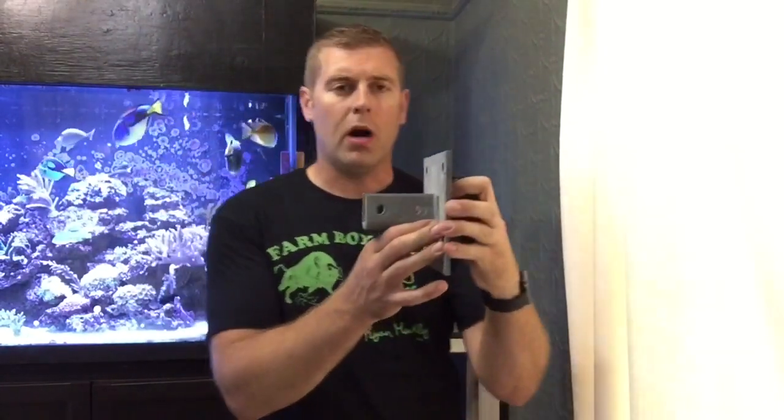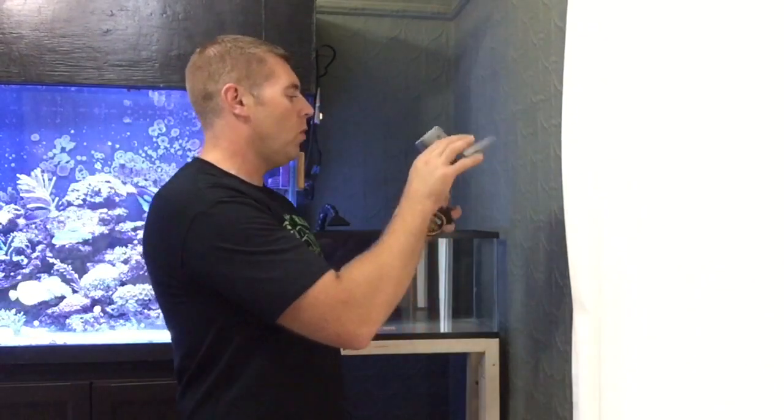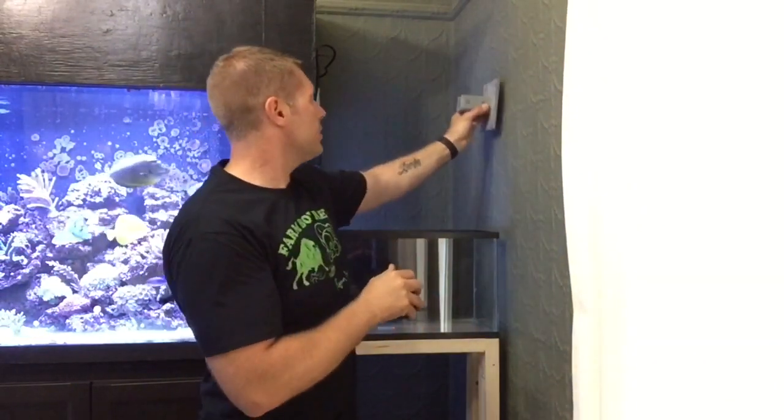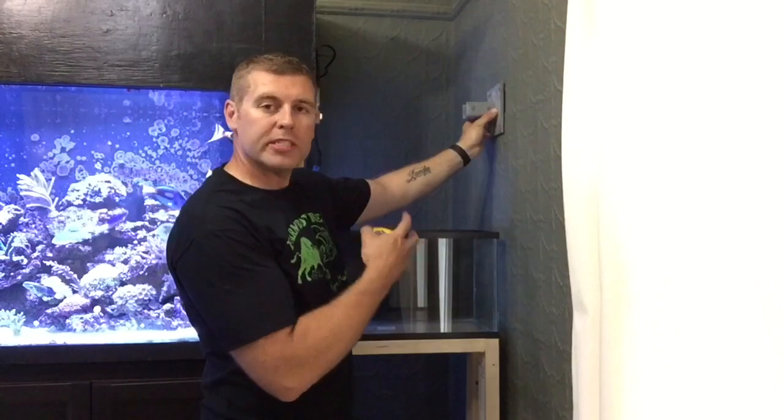So the foot screws to the wall — it's got holes so you can put anchors. Once you have this piece on the wall, we measure the piece of steel we need. I need 20 and a half inches, and you bolt the strut to the foot so it's solid, anchored to your wall. Then I can use nice cables hanging with the LED — this way I can adjust the height up and down. Because I want to put mangroves in there, and as they grow I can raise the light. After everything is put together, I'm going to spray paint it all black so it matches my tank and fixtures.